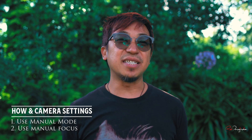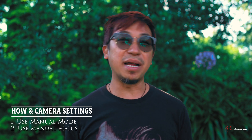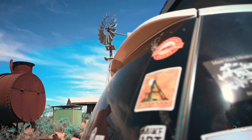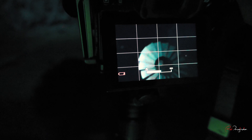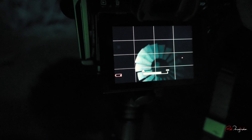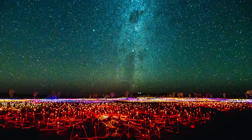The answer is: it depends. If I have something in the foreground that is within close proximity, I'll try to focus on that and use my torch to assist in finding focus. But if my foreground subject is a bit further away, then I will focus on the stars instead.